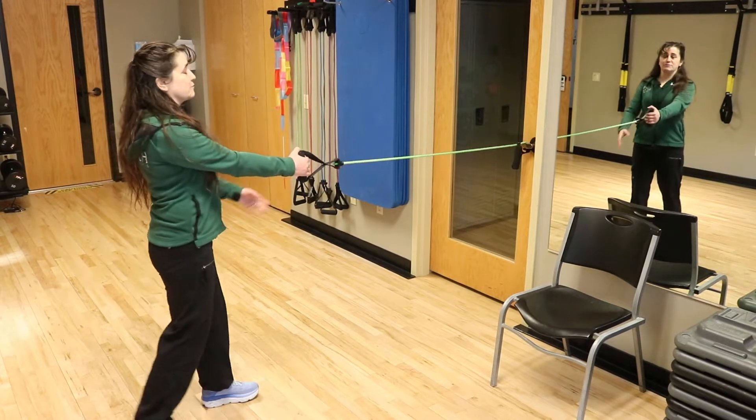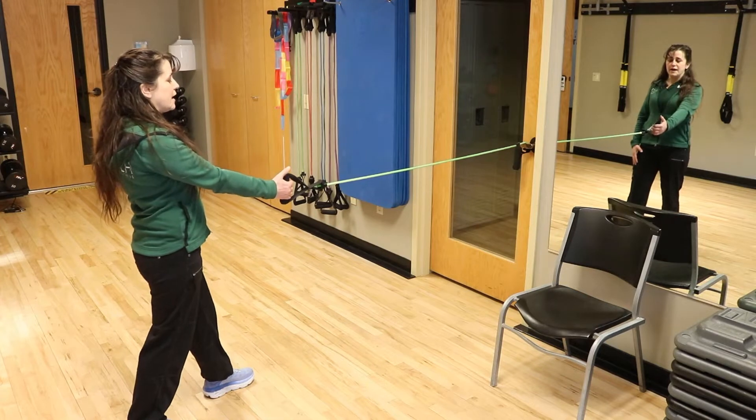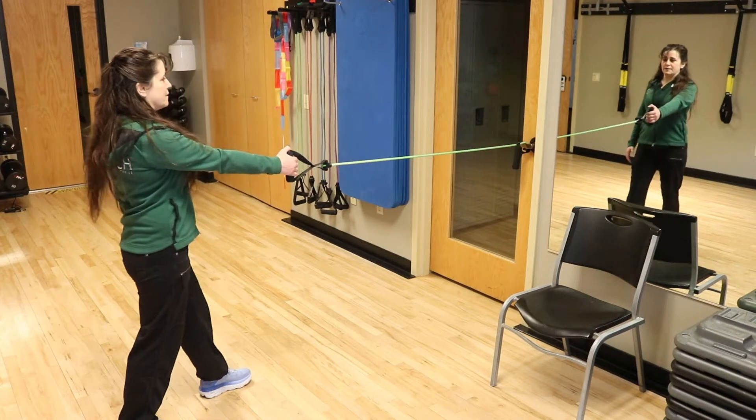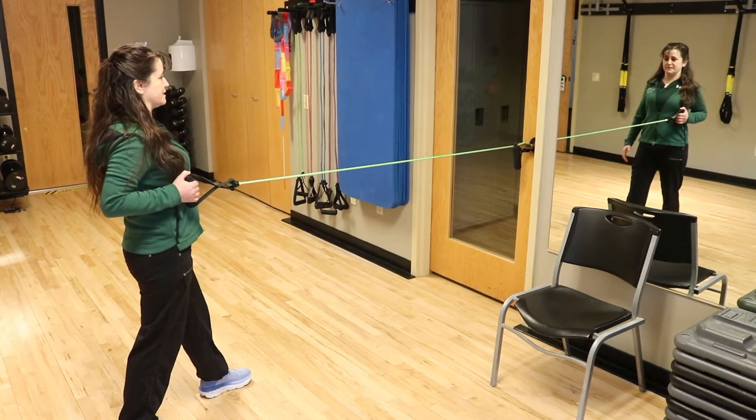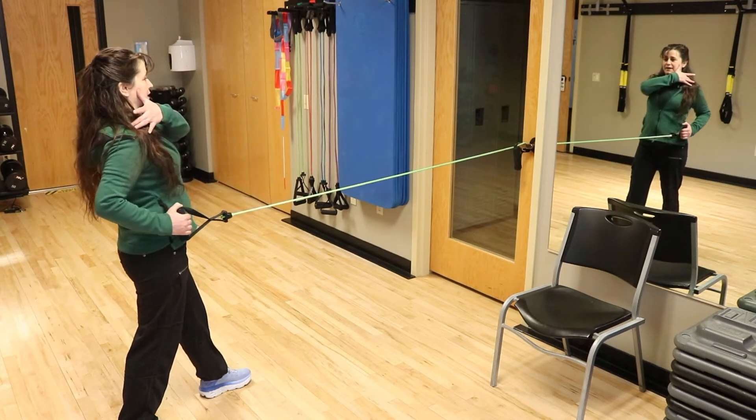We're going to start with a row. I'm going to set myself up so one foot is in front of the other, and then go ahead and pull that shoulder blade back towards my spine, keeping nice space between my ear and my shoulder.